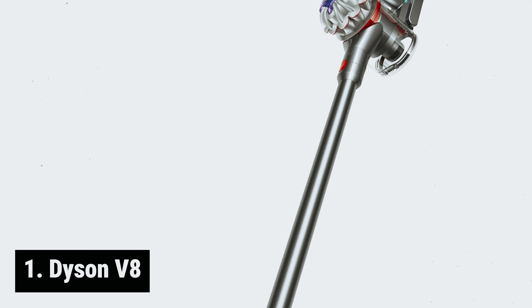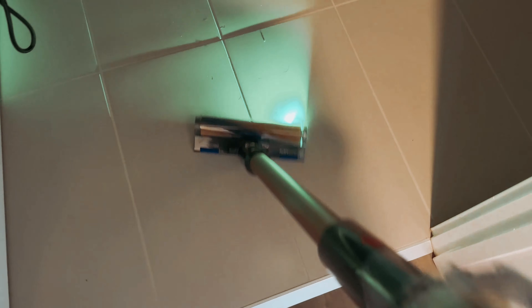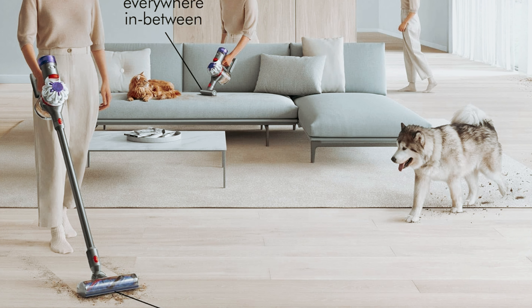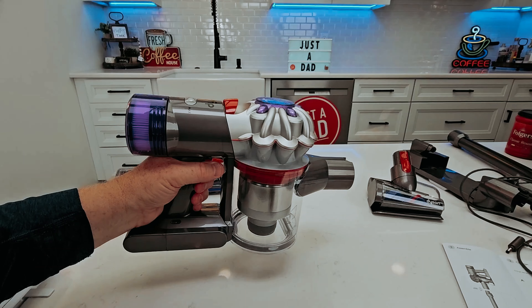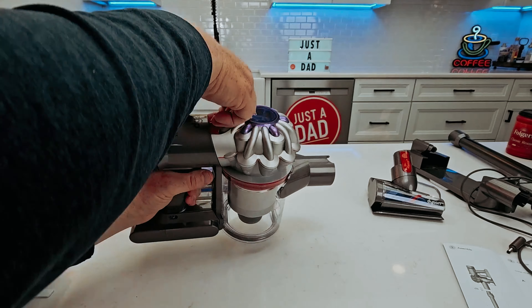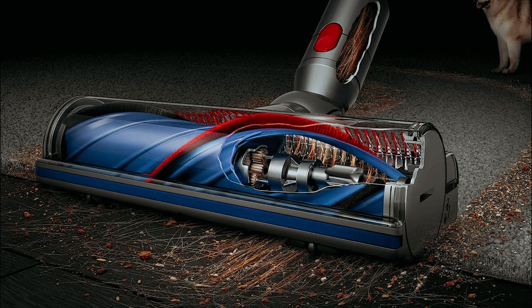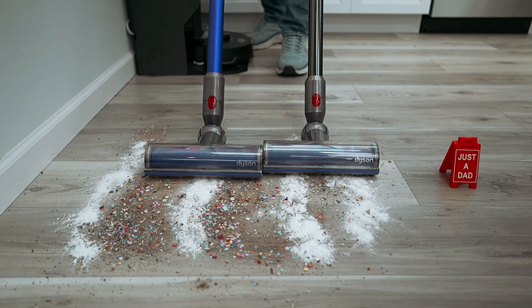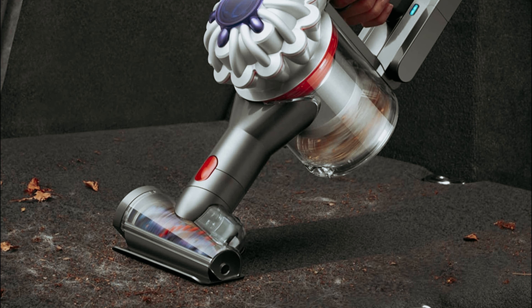And finally, the number one on our list: the Dyson V8. Are you on the hunt for a budget-friendly cordless vacuum cleaner that doesn't compromise on performance? The Dyson V8 might be the perfect fit. While Dyson vacuums are known for their higher price tags, the V8 offers a great balance of affordability and quality. It is lightweight and easy to use, making it a convenient option for everyday cleaning tasks. It delivers strong suction power on most surfaces, although it may not be as powerful as the more expensive Dyson models like the V12 or V15.